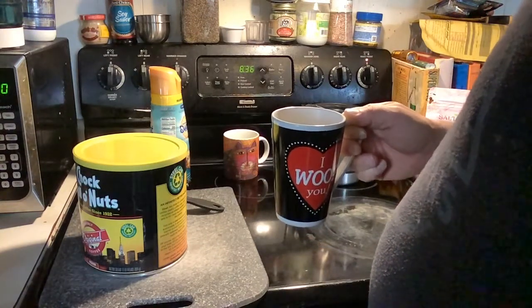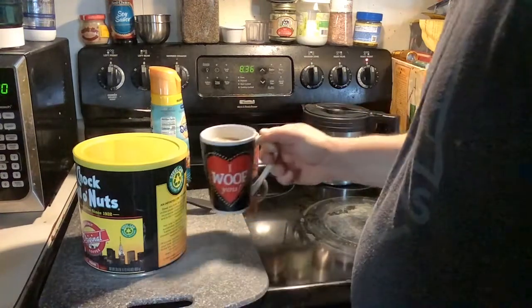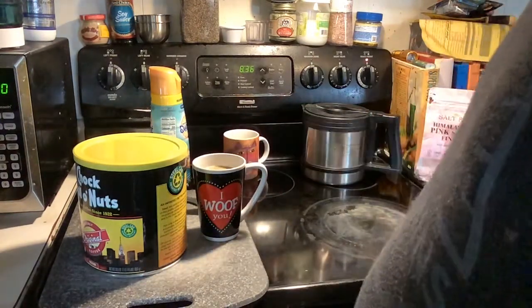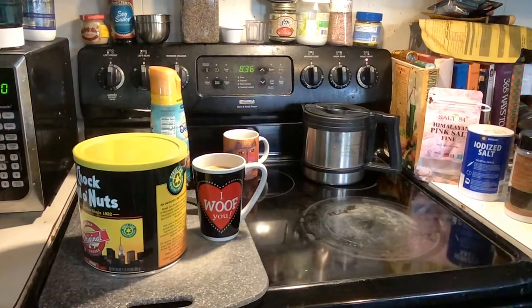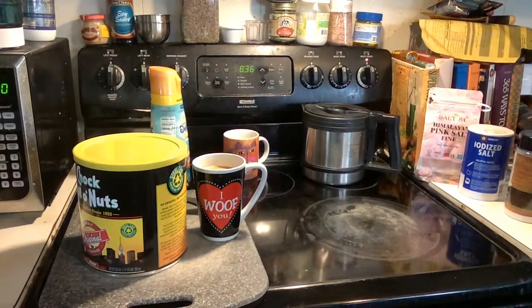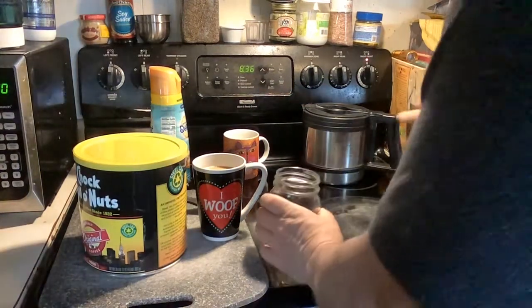Wow, that's probably the best cup of coffee I've had in a long time. I would put that right up with Cracker Barrel and Bob Evans coffee — I think they're so fantastic. The creamer is really good, but that is really good coffee.